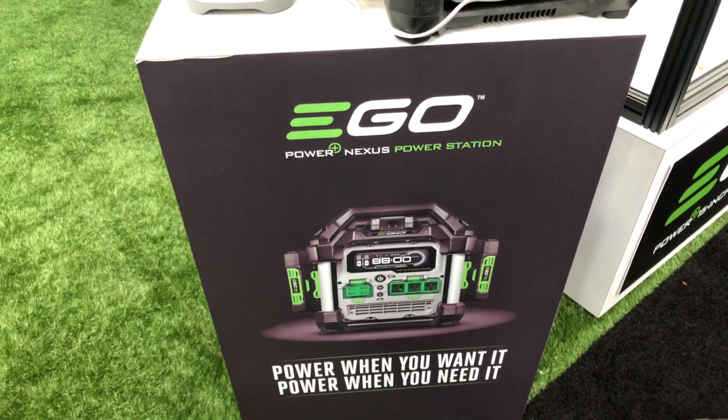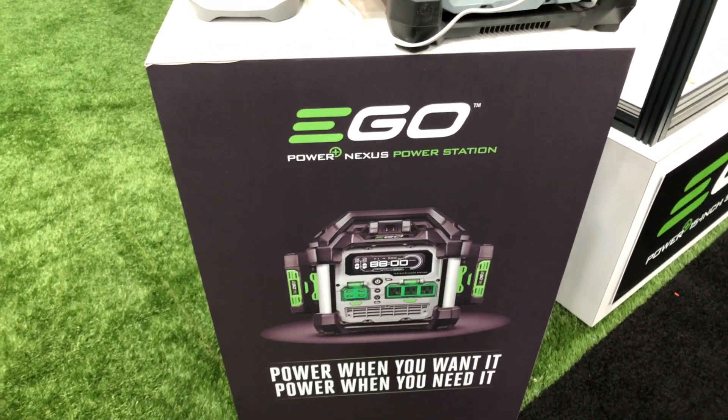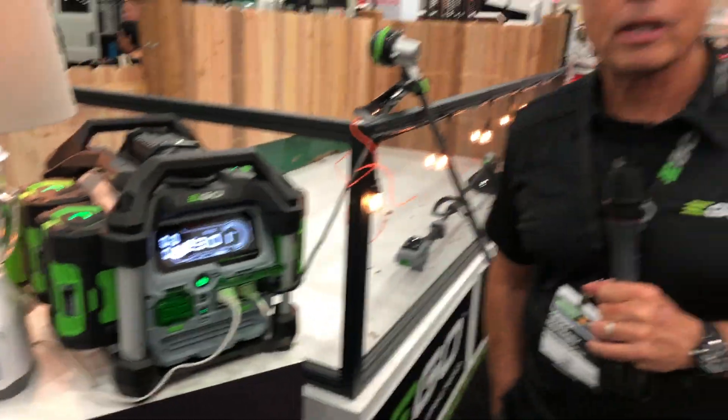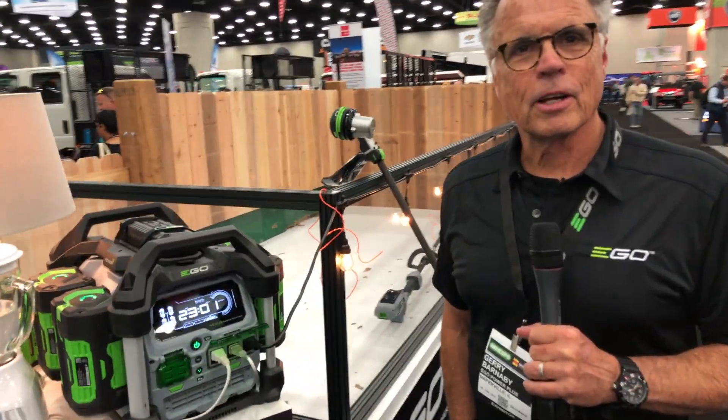We're at the GIE show, checking out some of the cool things here, and that brought me to the EGO booth. Check this out — this is their new Nexus Power Station. I've got Barnaby here. Barnaby, you've got to tell me more about this. This looks awesome.